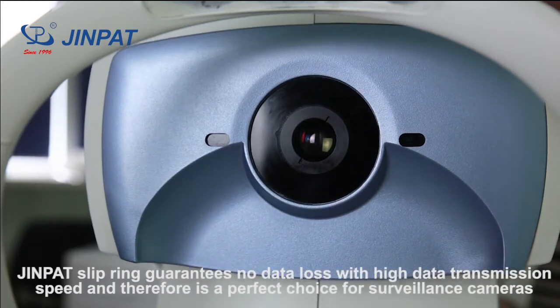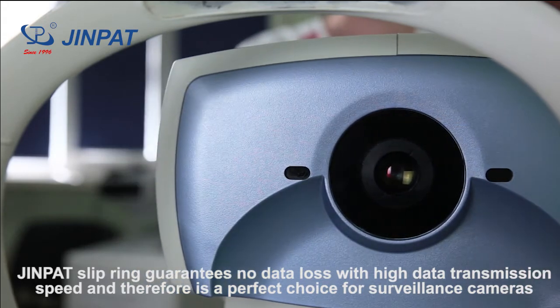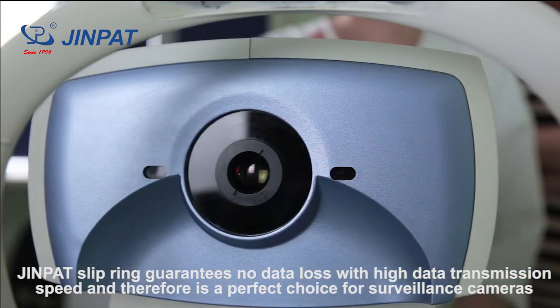GenePair Sleep Rings guarantee no data loss with high data transmission speed, and therefore are a perfect choice for surveillance cameras.